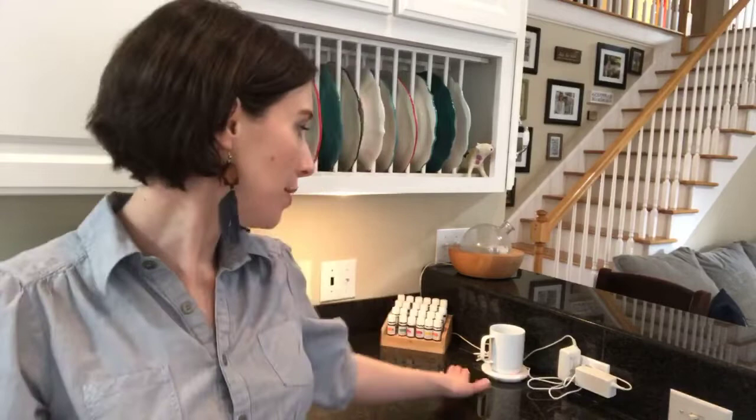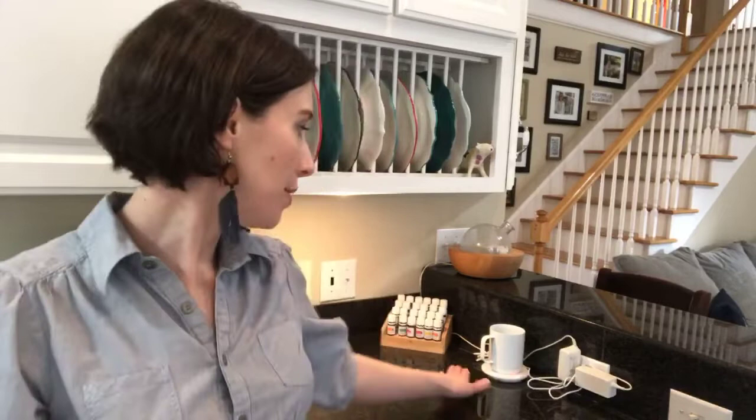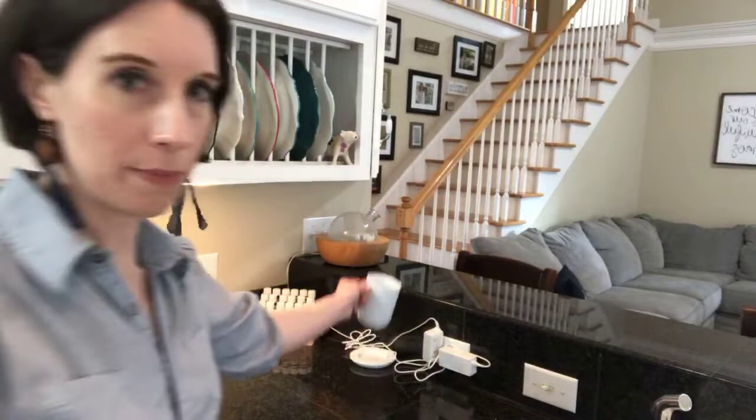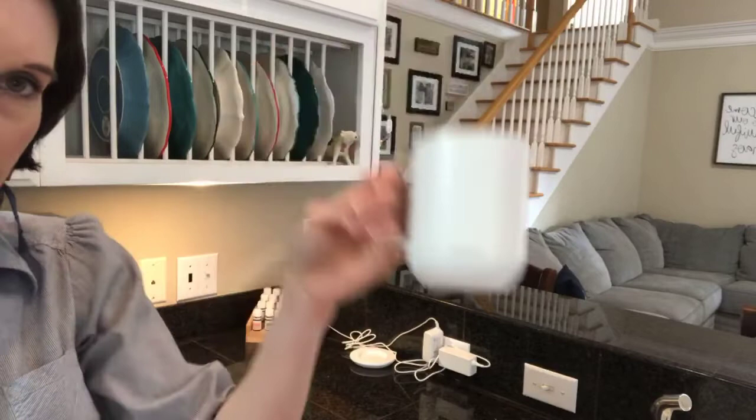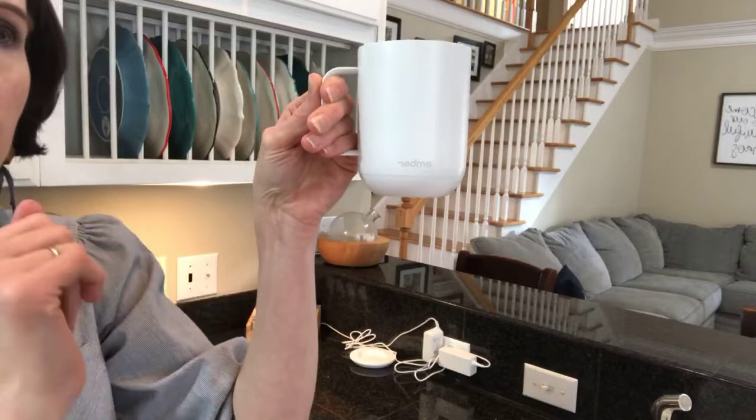This is the charging plate that it sits on right here, and then I can just pick it up. The turn-on button is on the bottom — you press it once to turn it on. You'll see the light; it will go off unless you sit it down or pick it back up. If the battery is run down, it will turn red.